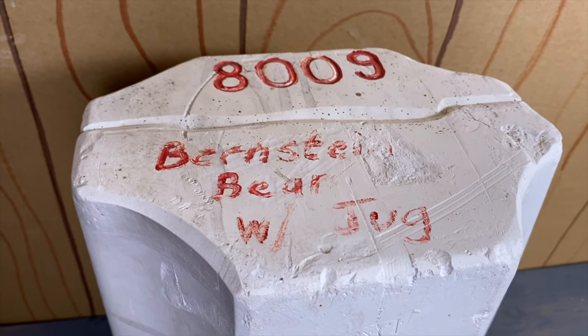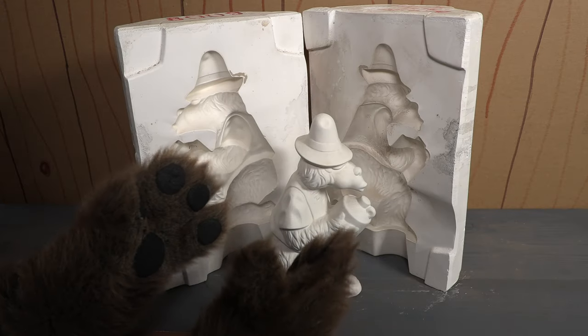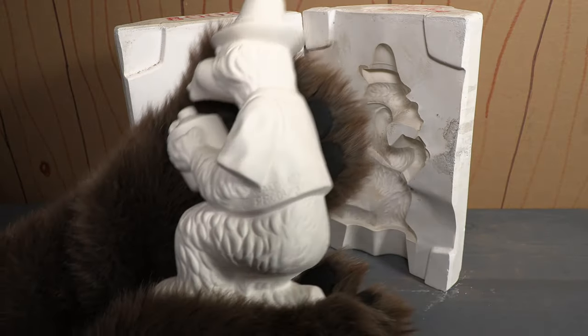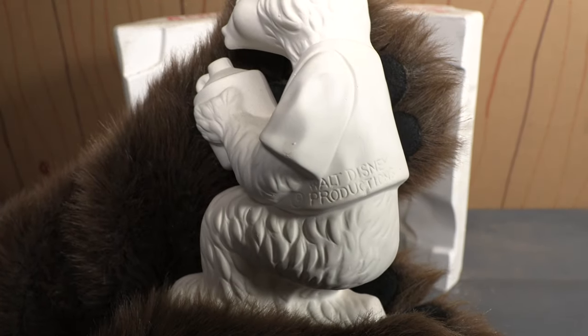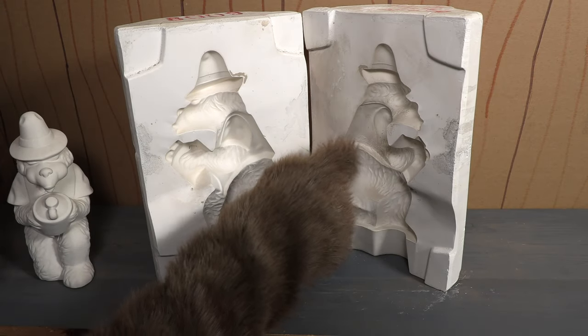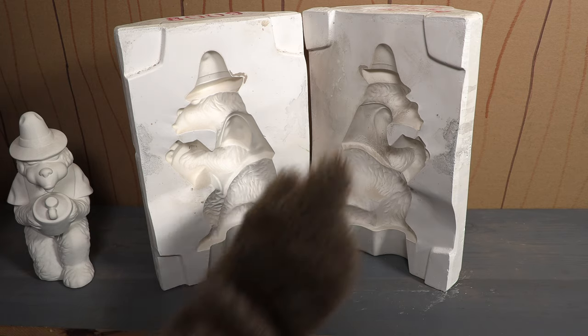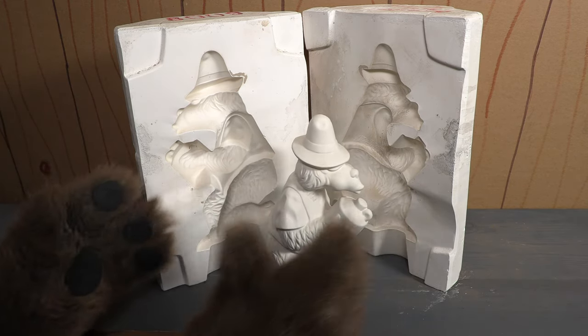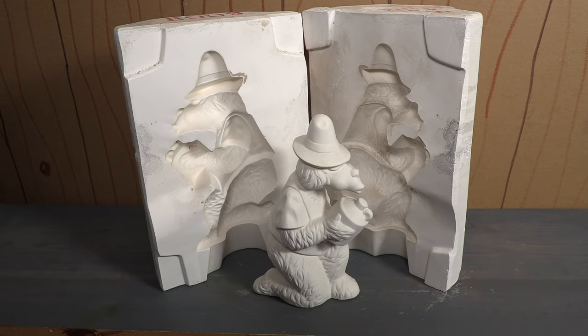As you and I both know, this is not a Bernstein bear — this is Ted from the Country Bear Jamboree. And if we look at this you'll see it says Walt Disney Productions there on the side. It's a little difficult to see but it says Walt Disney Productions. So this is the official Ted mold that was used to make ceramic bisques like these.